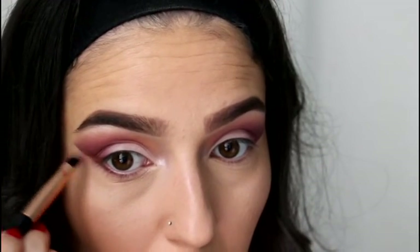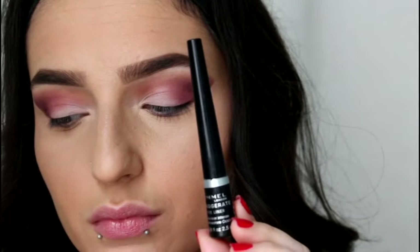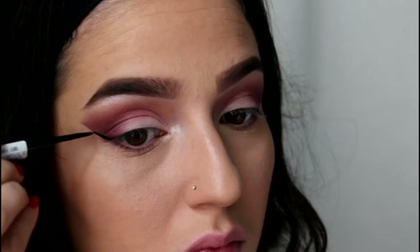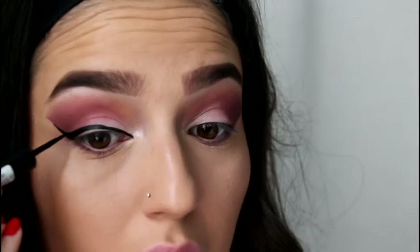I'm just going to take a bit more of that Embark shade and pencil it onto my lash line and connect it to the eyeshadow. Then taking the Rimmel Exaggerate Matte Black — that's not mascara, it's eyeliner — and I'm going to give myself a winged liner with that.